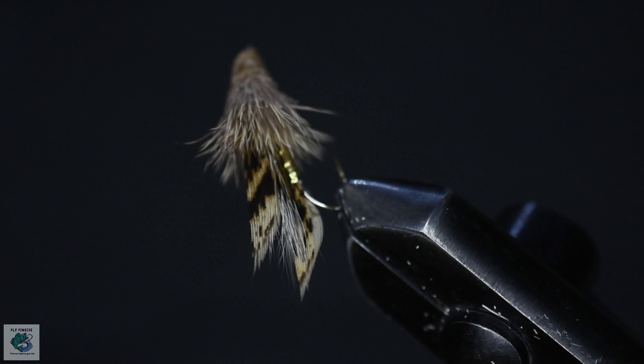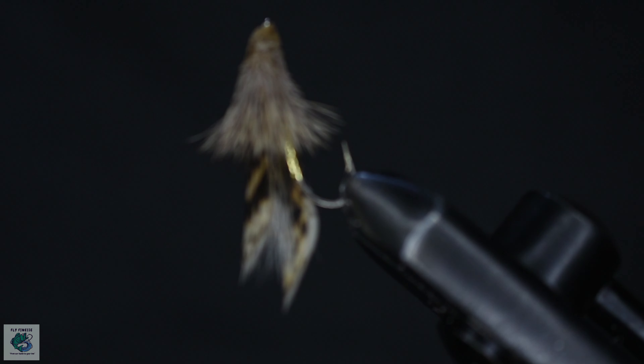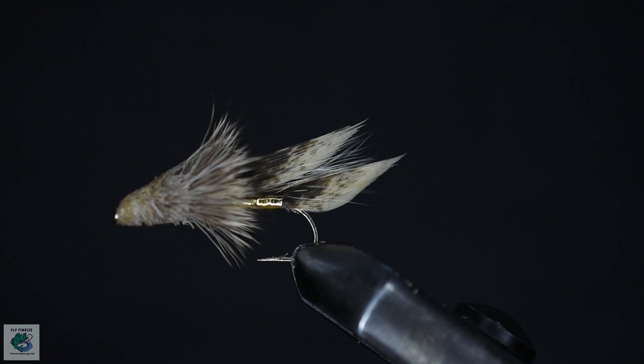And that's the final look of the muddler minnow. Thanks for sticking around. See you in the next one.